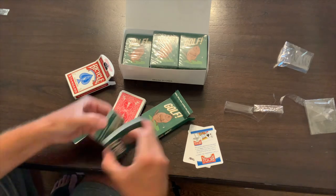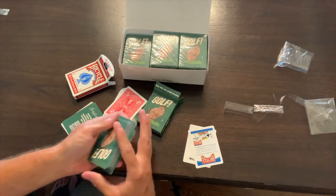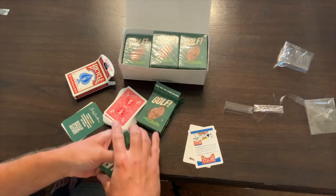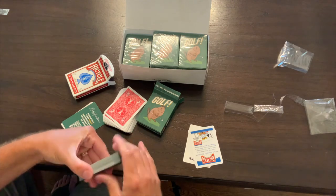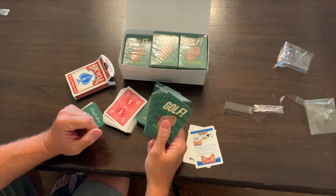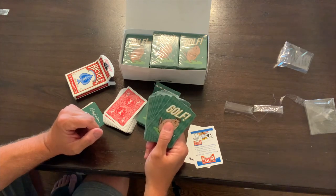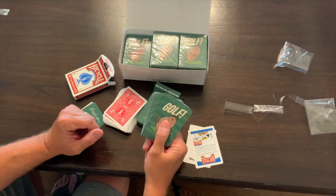We're really excited to get it going. Check out Golf today — we're gonna have some more videos on gameplay and strategy, and we're really confident that this will bring a lot of fun to your dining room table for years to come. Thank you so much.